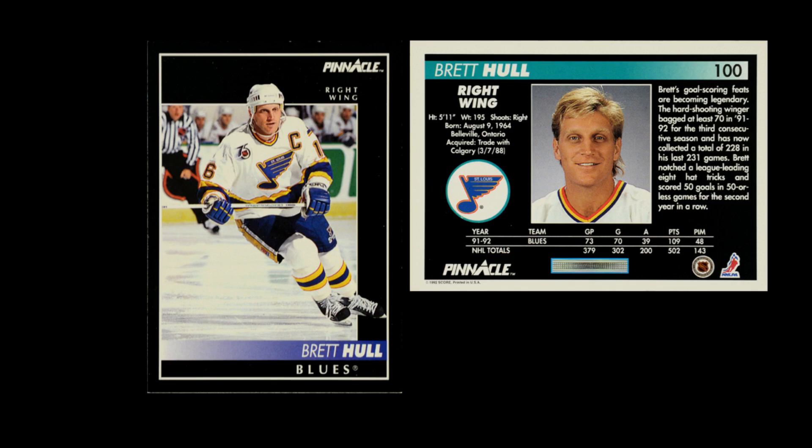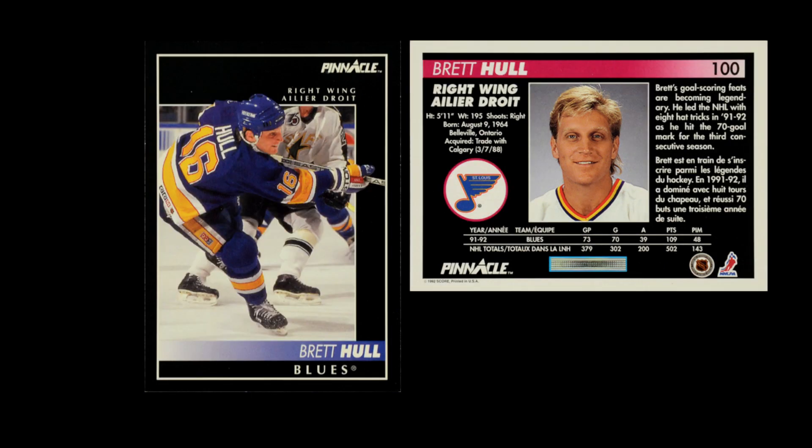On the card back, they have a blue band on the back for the U.S. release. But interestingly, when you shift over to the Canadian release, they do have the red band on the back. So the U.S. versus the Canadian — that tradition they started in 1991, they were doing it again in 1992. Blue for the U.S., red for the Canadian.